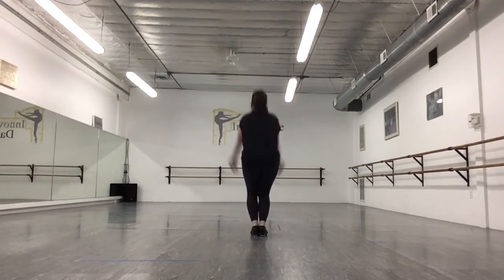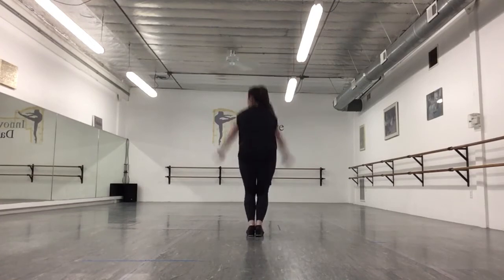Bounce, bounce, bounce, X. Bounce, bounce, bounce, X.